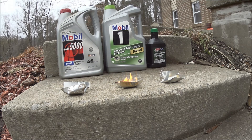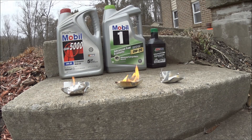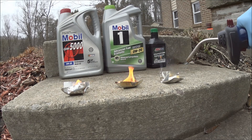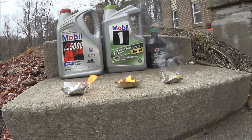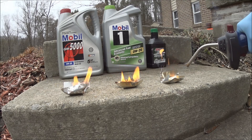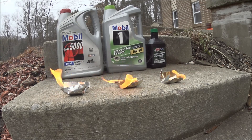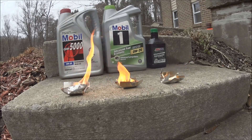So that burns — full synthetic, it does burn. What about just a regular oil? Oh, it catches up fast! As you can see, it burns fast. What about 100% synthetic — can it catch on fire? And it does burn. As you can see, 100% synthetic takes longer — it takes longer to start burning, but it does burn.